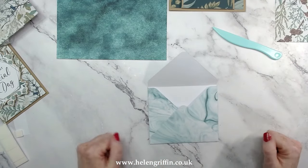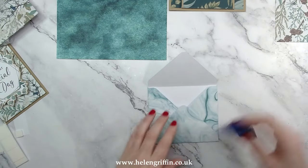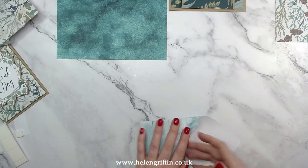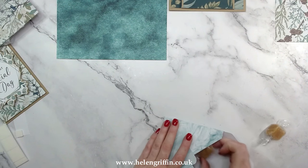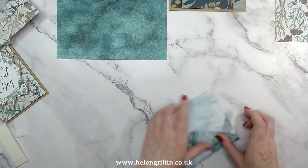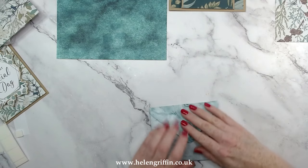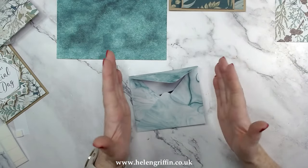Let's pop our treats in. We probably have a bit more space for some extras — maybe a couple of sweets or Malteser bars. I don't want to warp the shape too much, so we're just going to stick with the one chocolate bar. You could also pop in a gift card, some money, or a check — checks are still around, I still receive them for birthdays! Let's get this even. There is our little treat pouch.